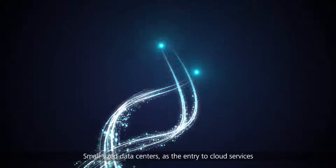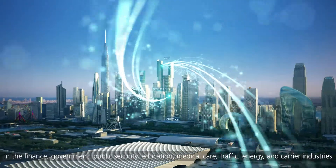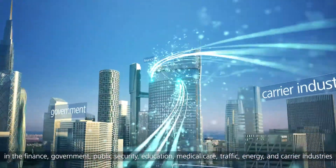Small-sized data centers as the entry to cloud services need to be constructed in large quantity in finance, government, public security, education, medical care, traffic, energy, and carrier industries.